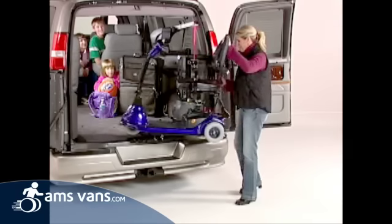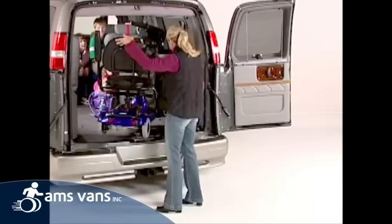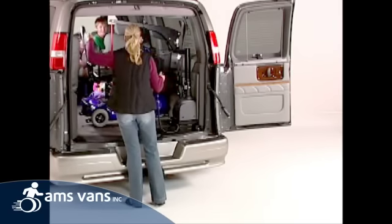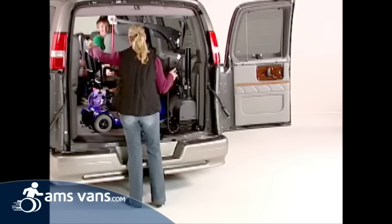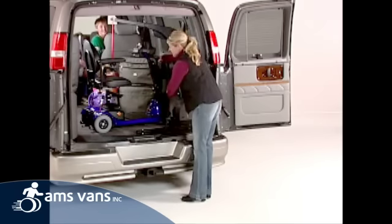Push the in button and the Curbsider moves the scooter inward at a comfortable speed. Simply guide the scooter into the rear opening and position it for storage. Once inside, lower the scooter to the floor, leaving the C-Arm attached to secure the scooter during travel.